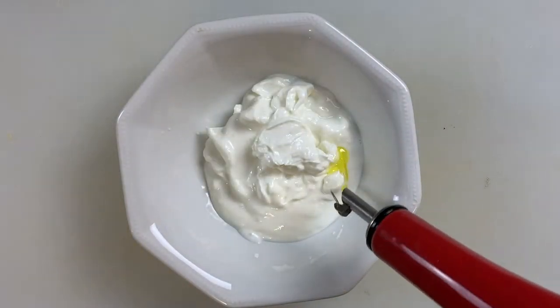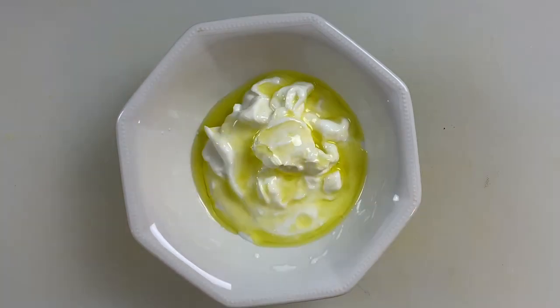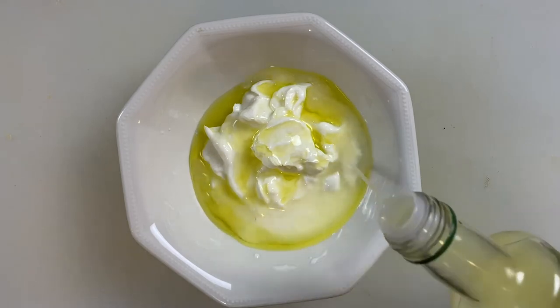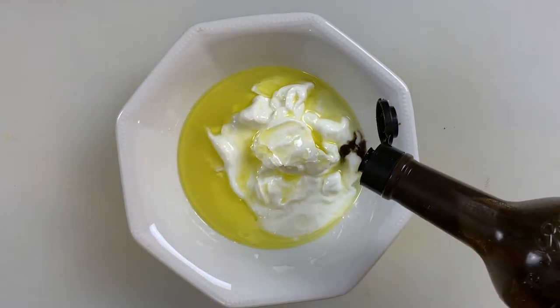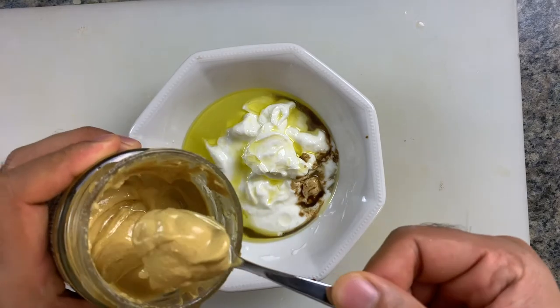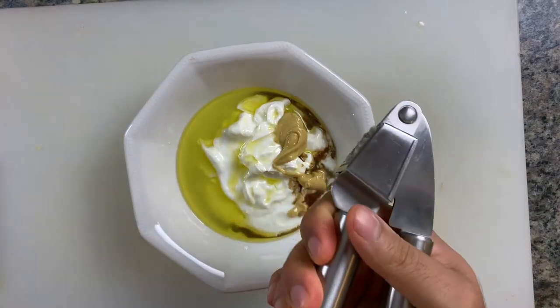Then add two tablespoons of olive oil, then two tablespoons of lemon juice. The lemon juice will really help to make the sauce light and fresh, while the olive oil will give it a great shine. Next, add about a teaspoon of Worcester sauce, then a tablespoon of Dijon, and then one clove of minced garlic.